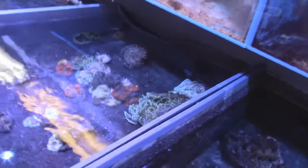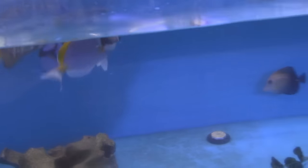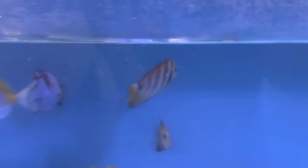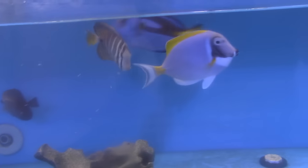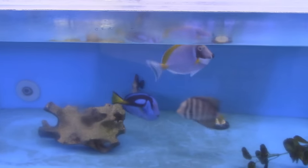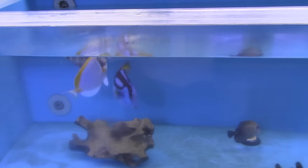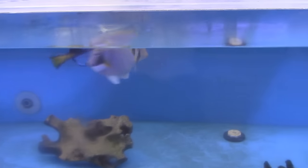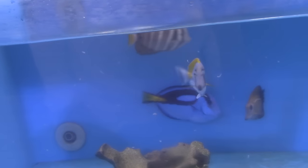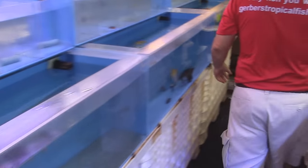We have long tentacles too. Hold on - is that a powder blue tang? That's a ridiculous tang, and it's eating! Usually you see these half-dead at shops. Here at Gerber's, we feed our fish six or seven times a day. We tell all our customers to ask our employees to feed the fish - you always want to buy a fish that's eating well. We feed all our tangs dried seaweed every day, twice a day. We also raise our own Caulerpa under our lighting system here and feed live Caulerpa, which is their natural food, every day.